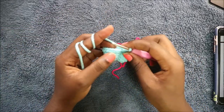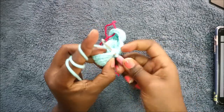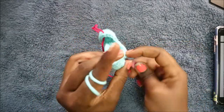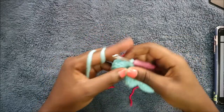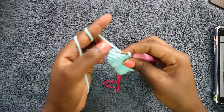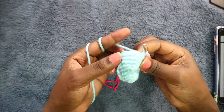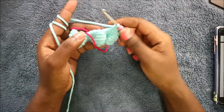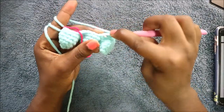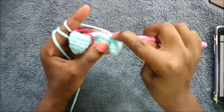Then we're going to do 10 single crochets: one, two, three — continue until you have 10 single crochets. After the 10 single crochets, in the next stitch we're going to decrease again.